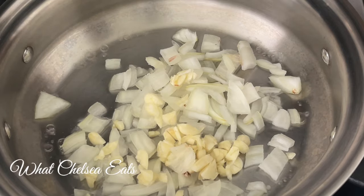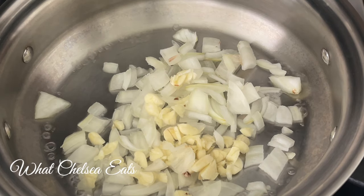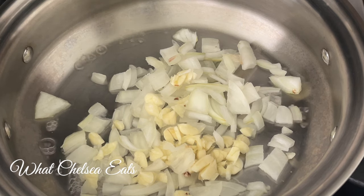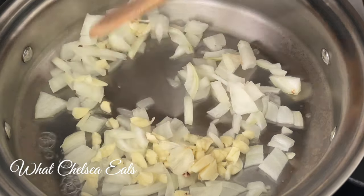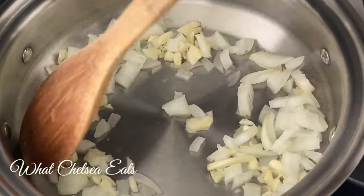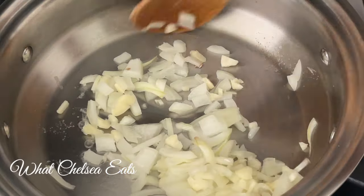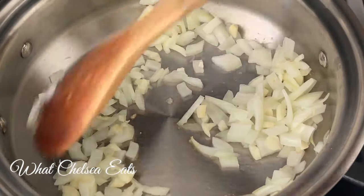First we're gonna start off with sautéing some onions. You can use whatever kind of onions you want — I used a Vidalia onion in this dish. Then we have some garlic. You can leave the garlic out if you're not a garlic fan, but I am a huge garlic fan so I use a lot of garlic in my food. You can use a whole bulb if you want — I think I used maybe three or four cloves. The exact recipe is down in the description box below. We're just gonna let this cook a little bit till the onions get translucent.